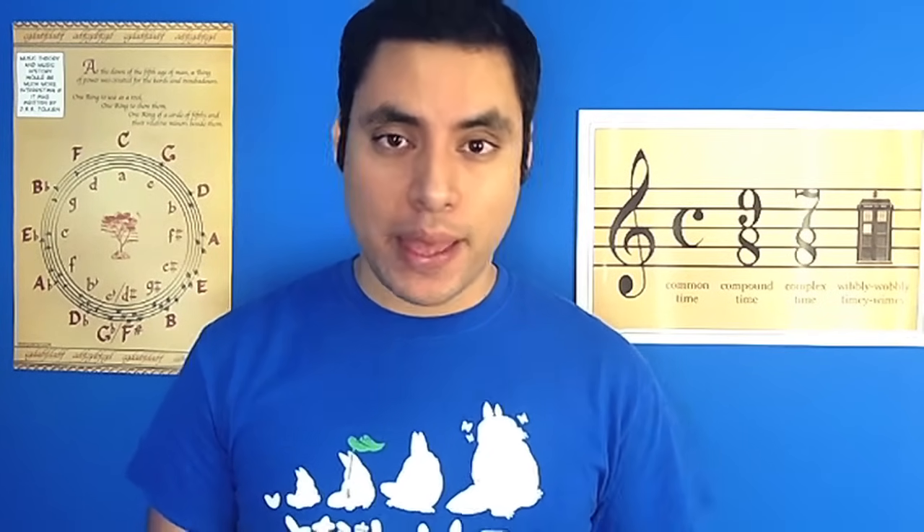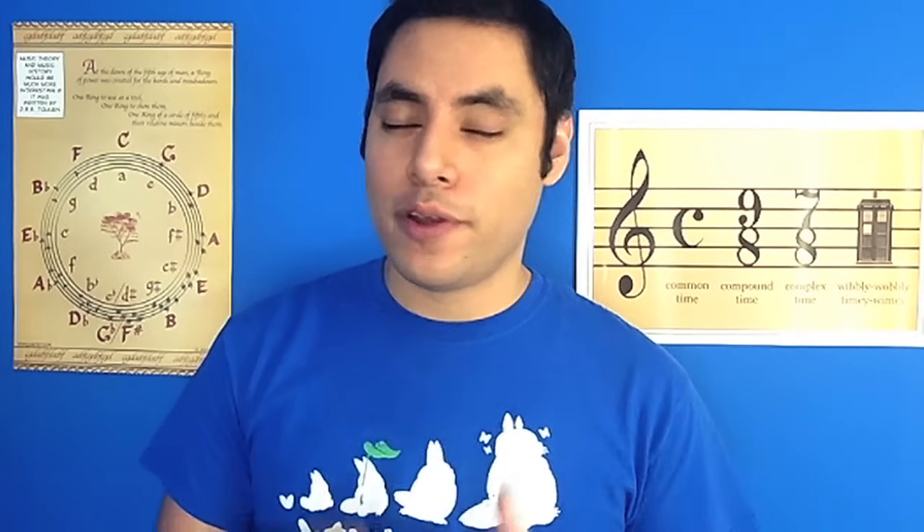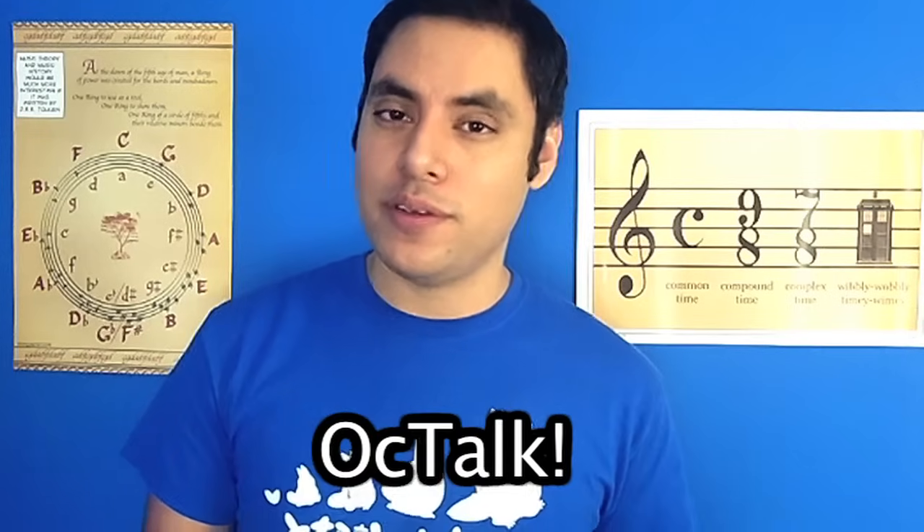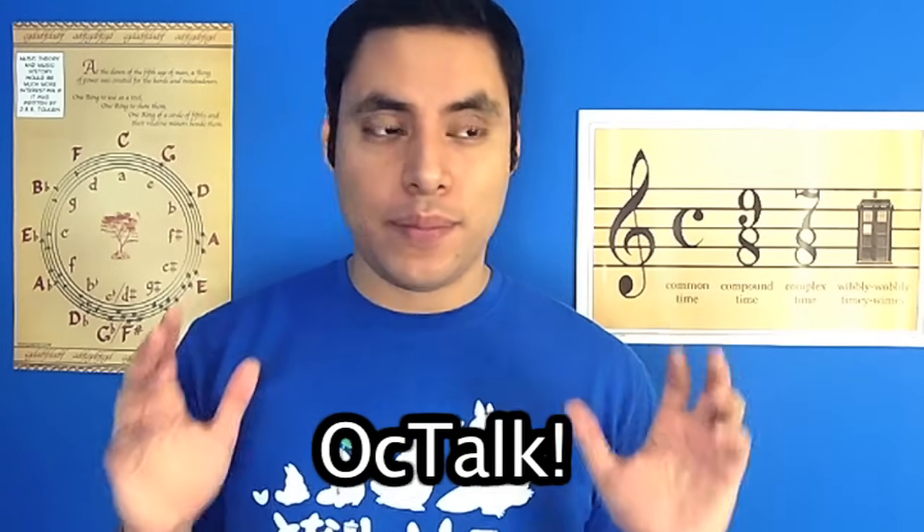It was so great to meet many of you guys in 2014, but I was overwhelmed by the amount of people who told me that they got interested in ocarinas and learned how to play from my videos. I love teaching you guys music theory and helping you further in your ocarina progress, so in honor of that, I'm very happy to announce that starting this Tuesday, I'm bringing back OCTalk, which was my series of music tutorials for the ocarina and music in general.